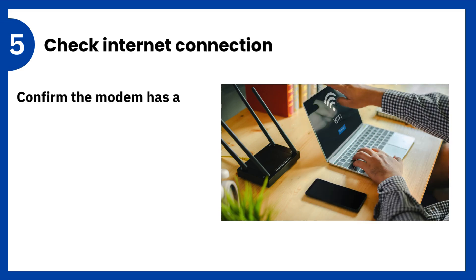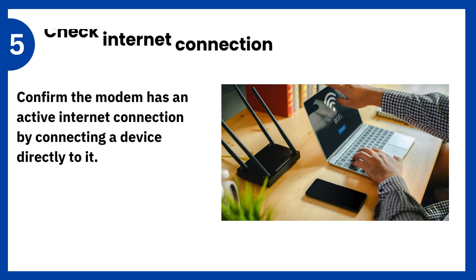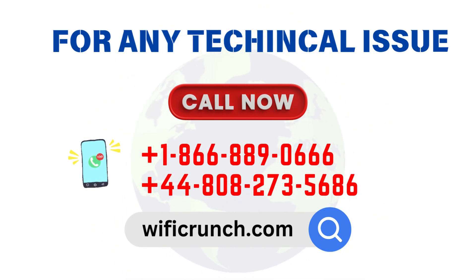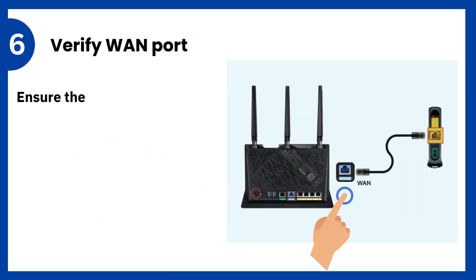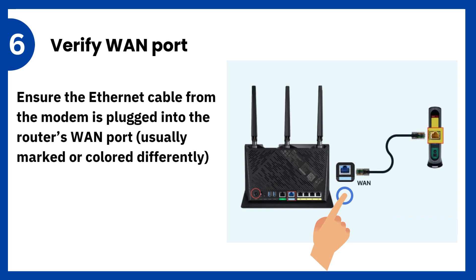5. Check internet connection: confirm the modem has an active internet connection by connecting a device directly to it. 6. Verify WAN port: ensure the Ethernet cable from the modem is plugged into the router's WAN port, usually marked or colored differently.